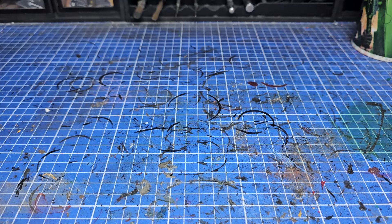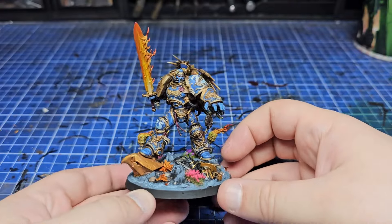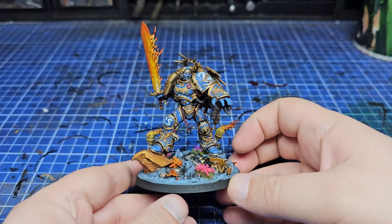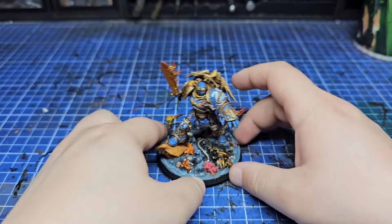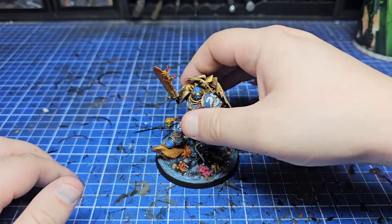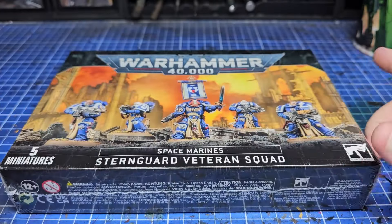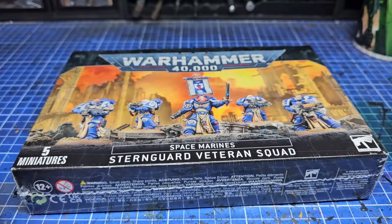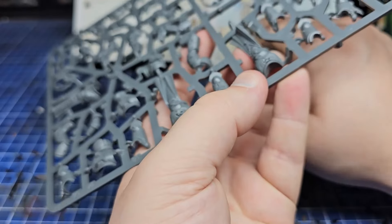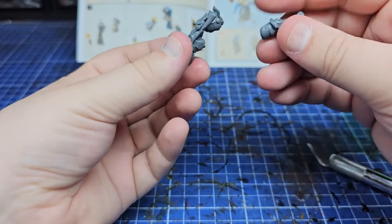So before we begin, a little bit of context. I recently on this channel painted the Lord Commander of the Imperium, Roboute Guilliman. He was a great challenge to paint, but as I was painting him and looking at his rules, I realised he has one called Ultramarines bodyguard. I don't own any Ultramarines, and it felt wrong to use another chapter to be his bodyguard. Whilst in the rules it's perfectly fine, it just didn't make sense narratively to me, so the entire point of this video is we're going to kitbash some veteran bodyguard for Guilliman in the form of some Sternguard veterans.